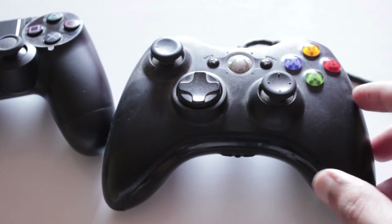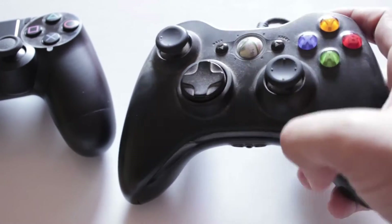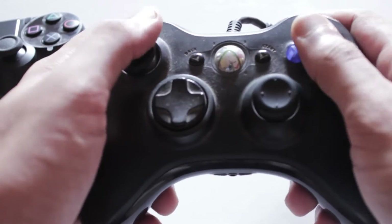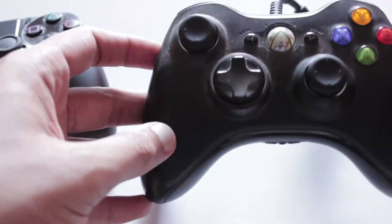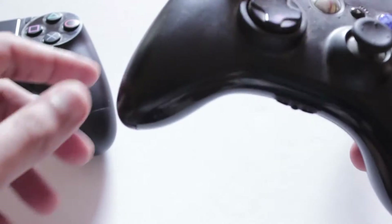This is the 360 version. It is a beautiful controller — it fits really well in your hands and it feels really sturdy as well. It's a wired one but I still use it for my PC. It feels really great. This is the best controller I have ever played with until...